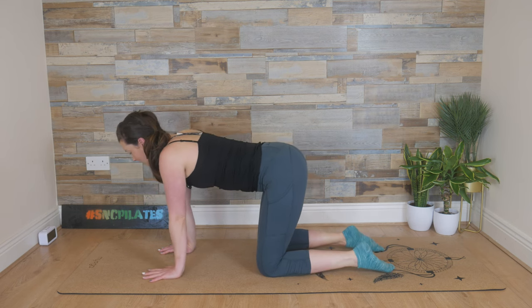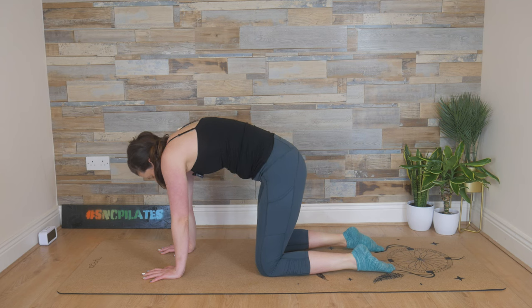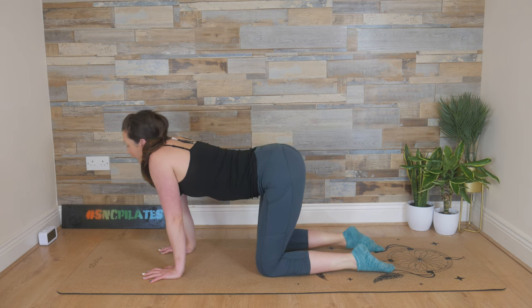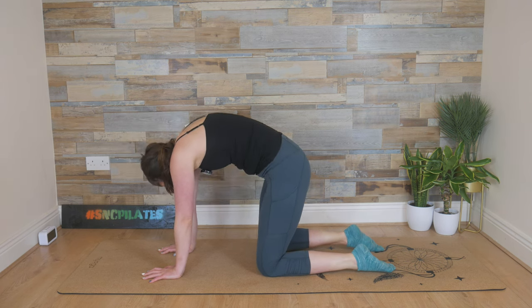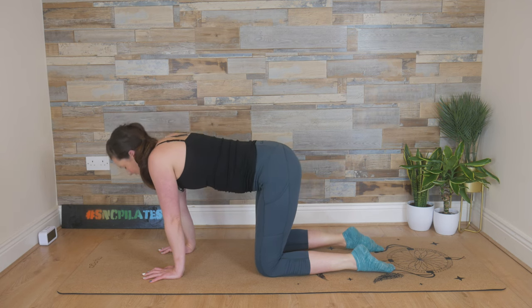Simple cat-cow to begin. Breathe in, lift through the head and the chest, the belly dips, the bum rises. And then exhale, round like an angry cat, push the floor away. Breathing in, extension of the spine, squeeze the shoulder blades together. And then exhale, rounding through that spine, tuck the chin in. One last time — inhale, lifting the head. And then tucking the chin.